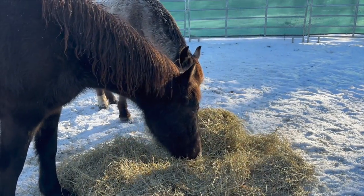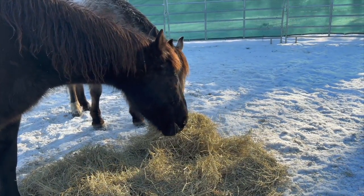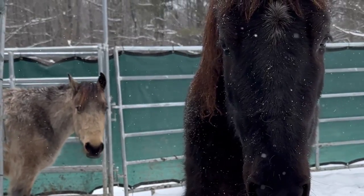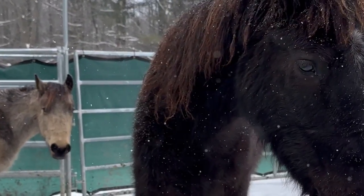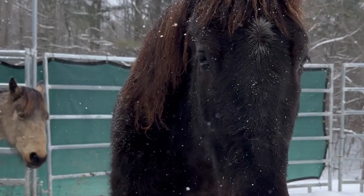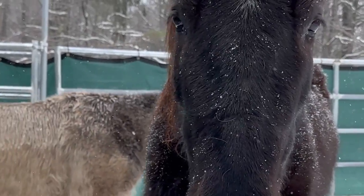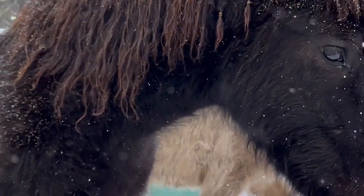Anyway, that's the latest on the training and life of Raven. I hope you guys enjoyed watching her series. I will be picking up her training once spring comes and I have better footing and conditions to work in, so you will be seeing videos of Raven in the future. Like the other Mustangs, she will be available for adoption, so if you're interested in her, head on over to my website. Thanks so much for watching. Bye!